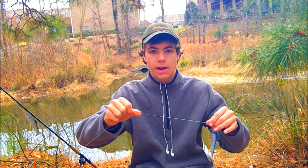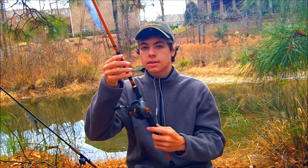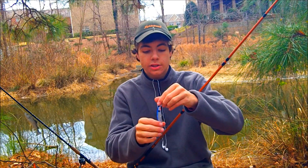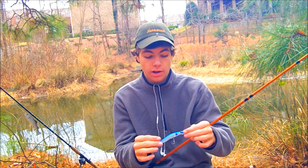I'm throwing it on 15-pound fluorocarbon line, and a 7-foot medium-heavy rod — the Daiwa Air 7-foot medium-heavy pretty much acts like a medium. It's a very soft tip. And then just my normal Quantum reel with a 6.2:1 gear ratio. So nothing super fancy. I don't have a special jerkbait rod or anything like that.